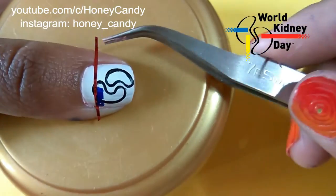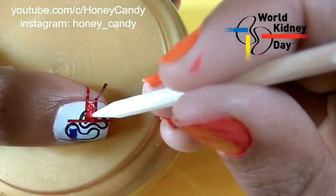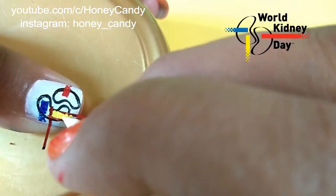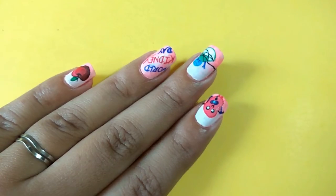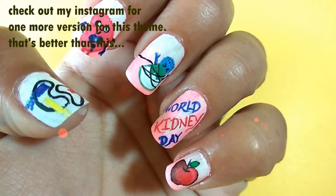I am going to recreate the World Kidney Day logo on my thumb with the help of tape and a dotting tool. I'm sorry that I messed up on my thumb — just apply the top coat to seal in the design, and for added shine I have applied matte top coat. And this is the look — I hope you will like it!